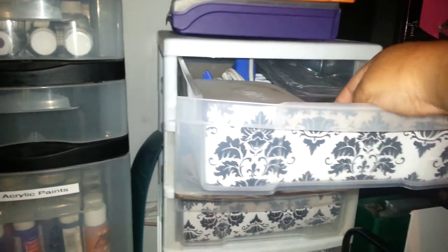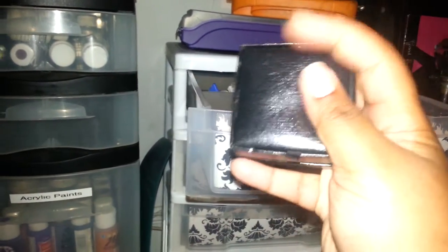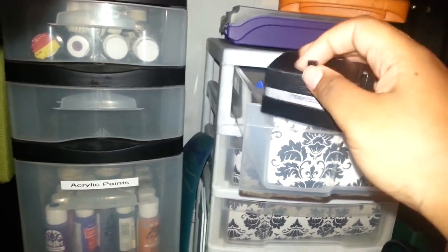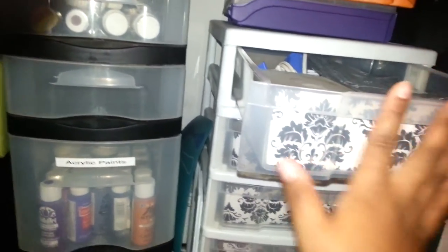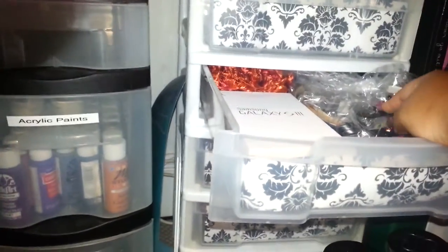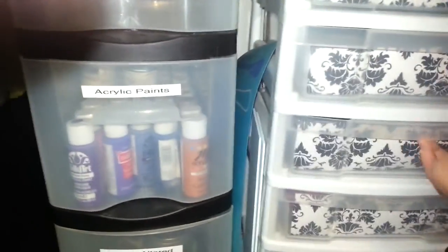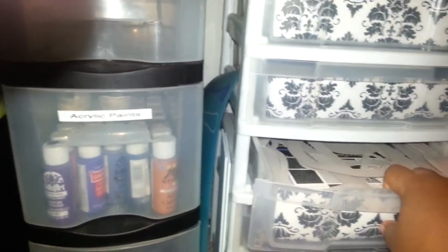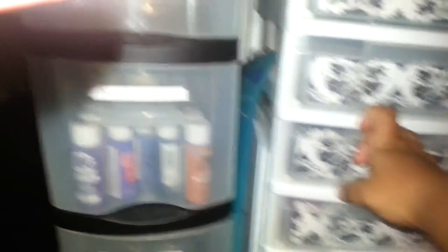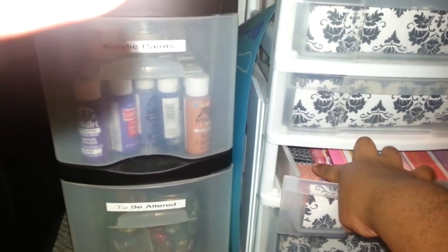Some Velcro. And these are actually cufflink boxes that my boyfriend gave me — I figured that I will alter them and use them for stick pin boxes. I thought that was a good idea. This has some fibers back there, some belts for mini albums to close them. This has a paper stack in here, some chipboard pieces. This has some scrapbook paper in there.